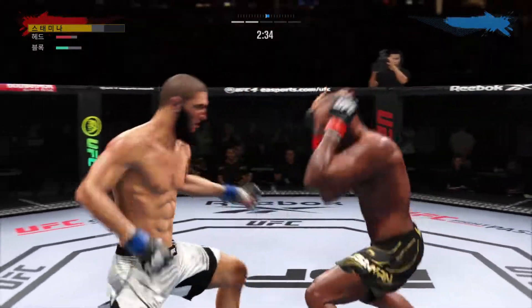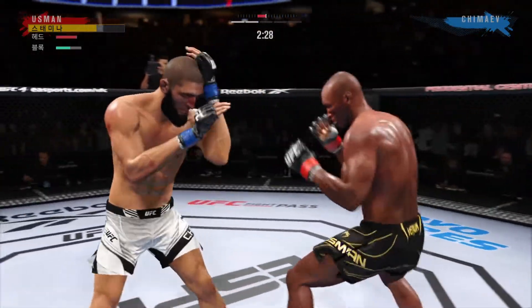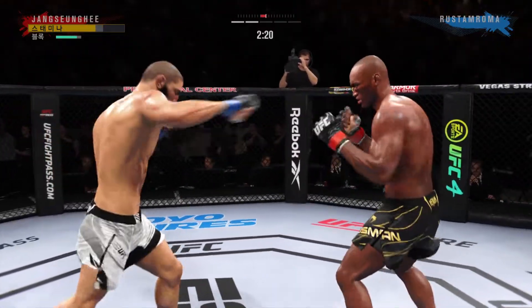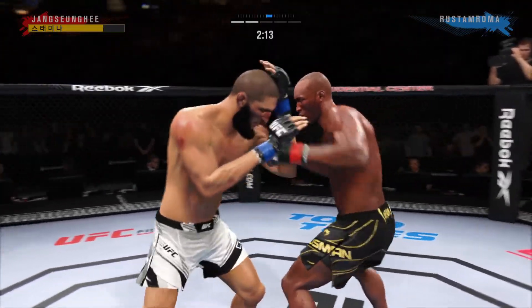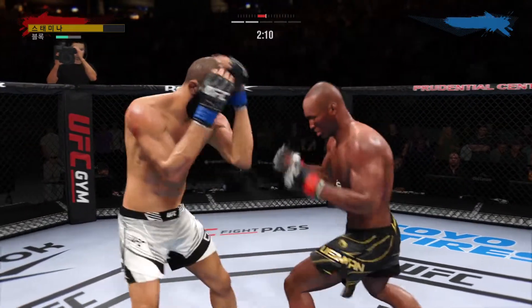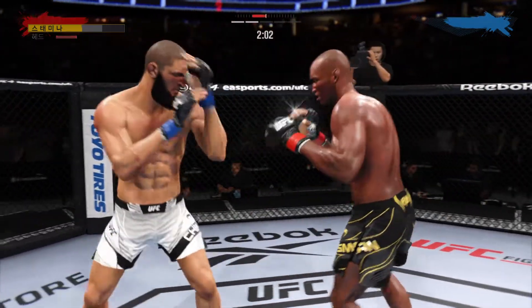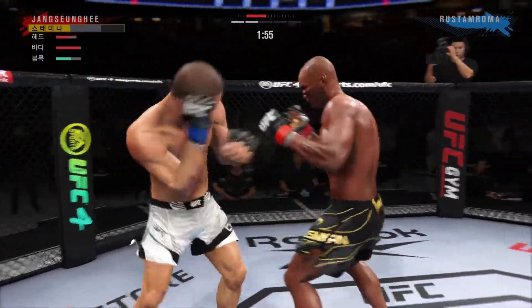You hear the crowd react every time they come together, because they understand the power that these guys are striking with. Good job by him there to raise the guard and protect his head. He's doing a good job of keeping the guard high, locking his head, making sure he's not taking damage to strikes up top.